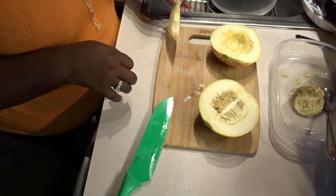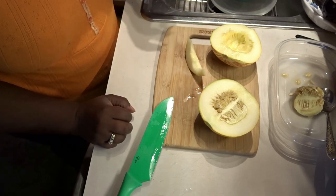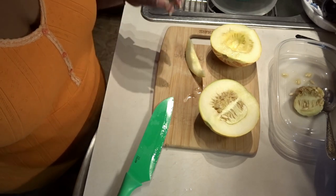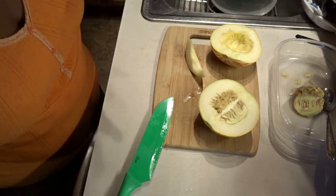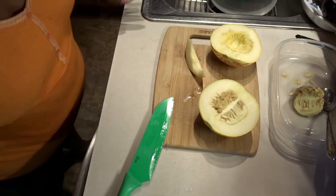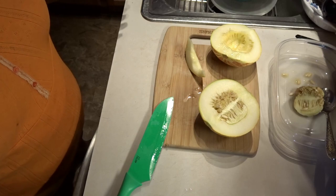I'm going to end this video because I need to get some milk — my mouth is on fire. So as always guys, be blessed and I will see you on the next video.